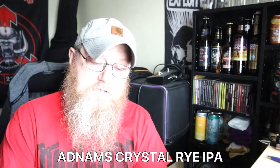Let's stop gassing and see what this is all about. It is a Crystal Rye IPA — I'll get into what Crystal Rye means in a minute. It's 5%, it's a 330ml can. On the side of the can it says Jack Brand Crystal Rye IPA.